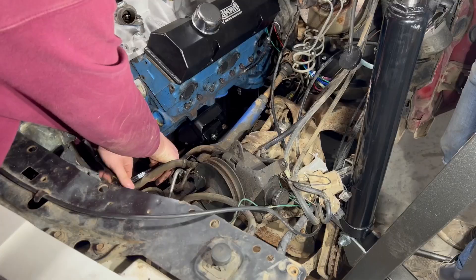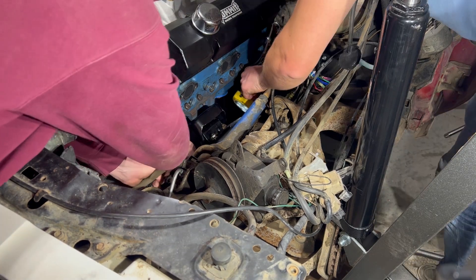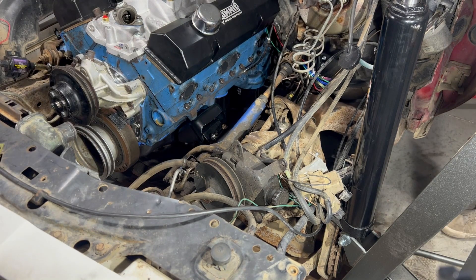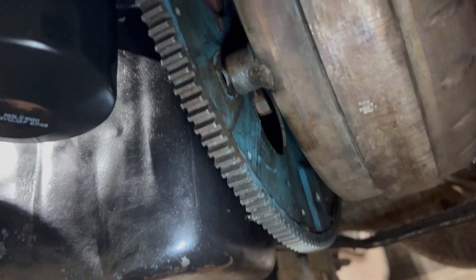Now it's time to install our engine mount bolts to make sure that they're lined up before we get too far. Transmission's connected. Engine mounts in. I never thought I'd see the day. Let's get the nuts on there — lined up right there.